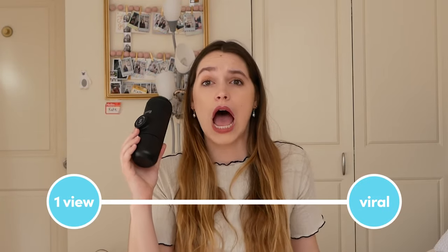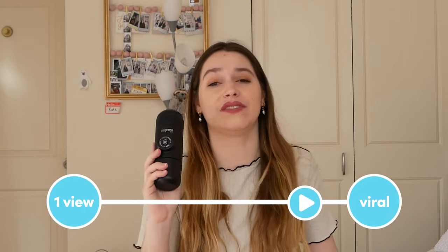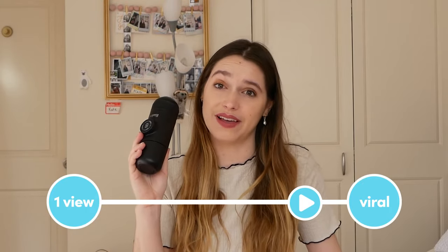But other than that, I think this is a great product. On a scale from one to viral, I understand why it's going viral and I will be gifting this to all my coffee lover friends.